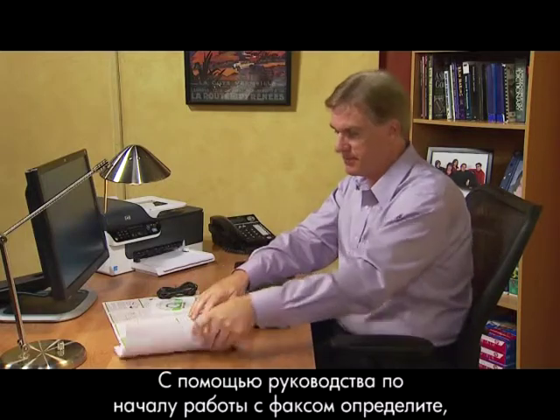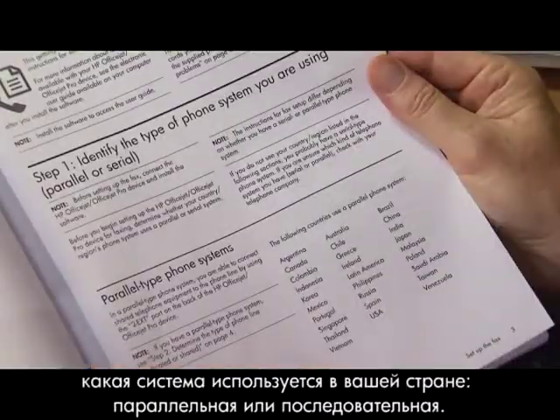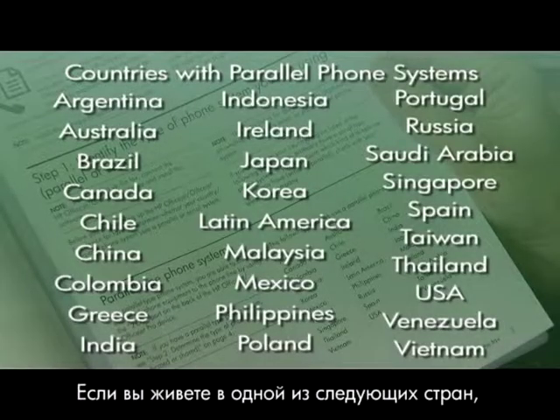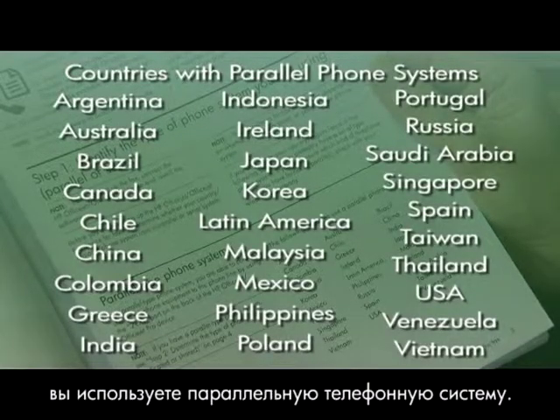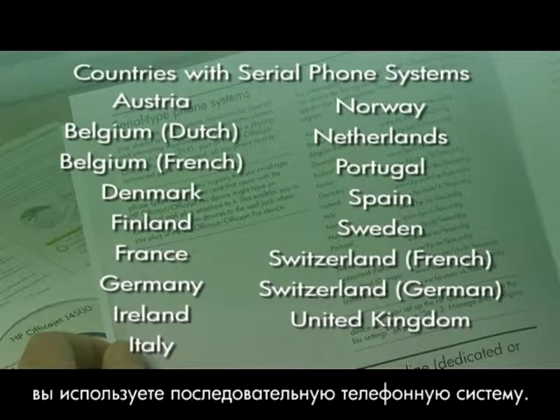Refer to the Fax Getting Started Guide to determine if you have a parallel phone system or a serial phone system. If you live in one of these countries or regions, you have a parallel phone system. If you live in one of these countries or regions, you have a serial phone system.